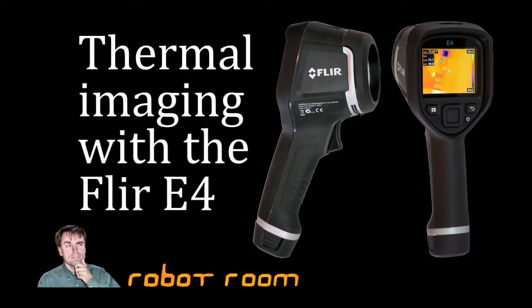Hi, I'm David Cook from RobotRoom.com and today we're going to look at thermal imaging with the FLIR E4 thermal camera.